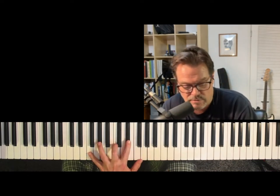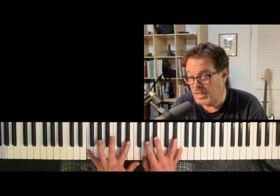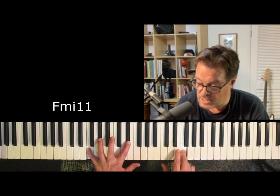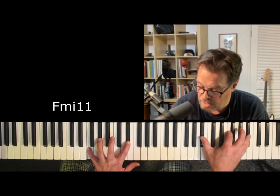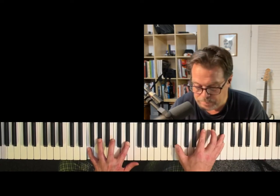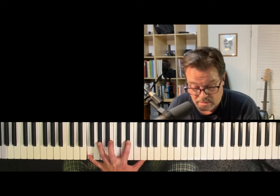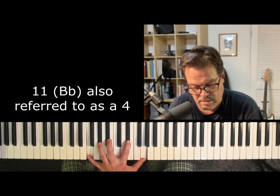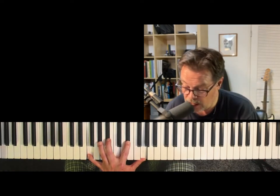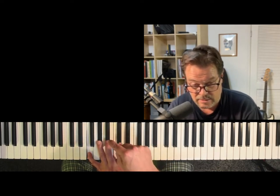I'm going to divert for a second. I can take one of my favorite chords: F minor 11. Here's my F minor: 1, minor 3rd, minor 7. Put a 9 on, and 11. So: 1, 3, minor 7, 9, 11. Got it?